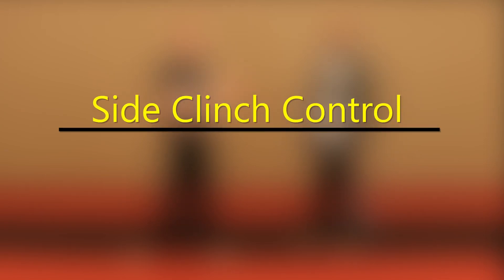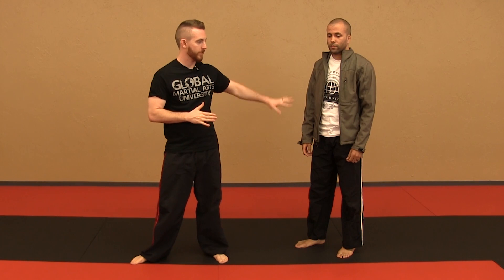Hey guys, Michael South and Curtis Taylor here with the Total Krav Maga branch of the Global Martial Arts University. You might be wondering why Curtis is wearing such a stylish jacket today. We're just doing a short video about side clinch control and adding combatives from the side clinch position.